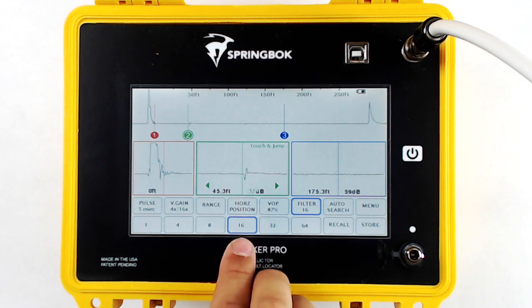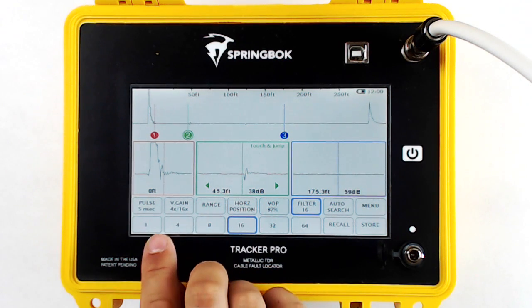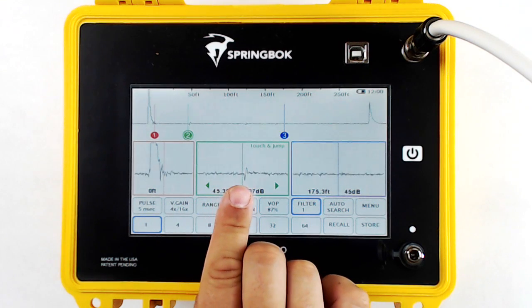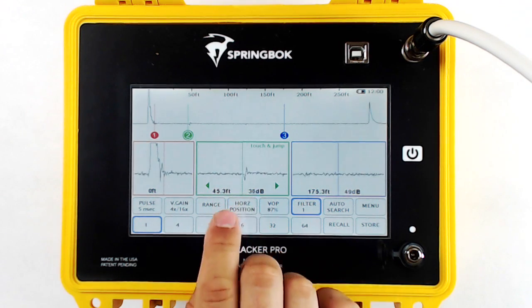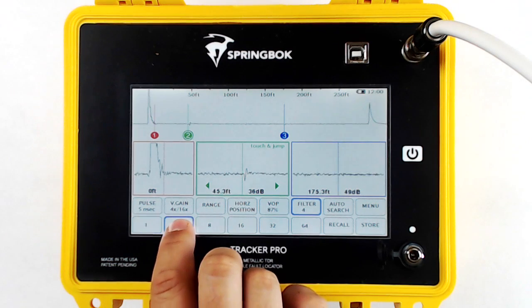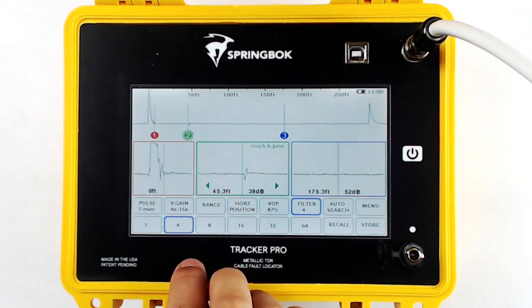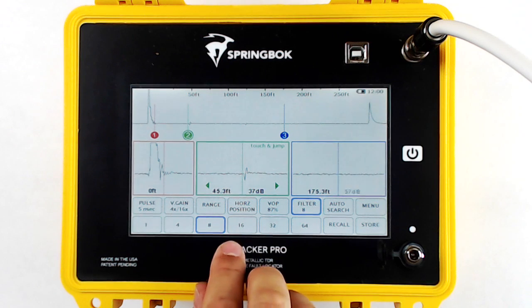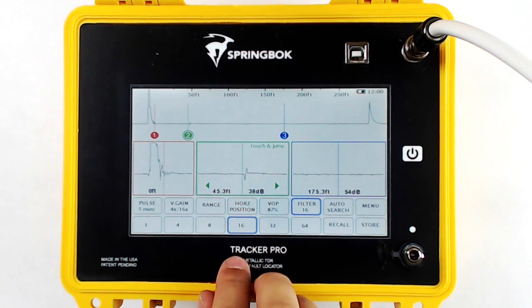Filtering will allow you to filter out any noise and ambient RF that's on the line. When you turn on Tracker Pro, it will be at filter level 16. To turn it off, go to filter level 1. The more filtering you are doing, the more RF it will filter out. As you increase your filter level, it will also slow down the machine.